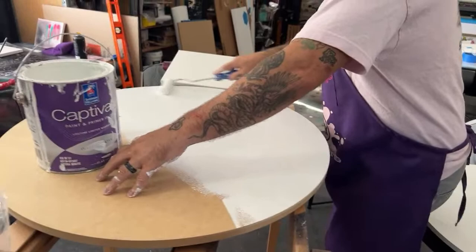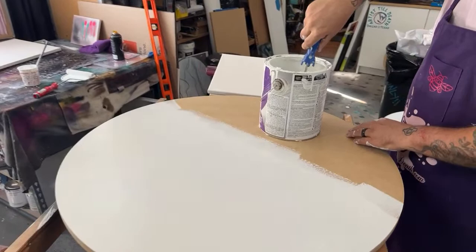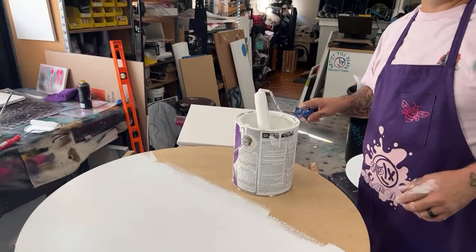This is our new style of cradle board — I'll show you one in a second. It's going to take your artwork to a whole new level.